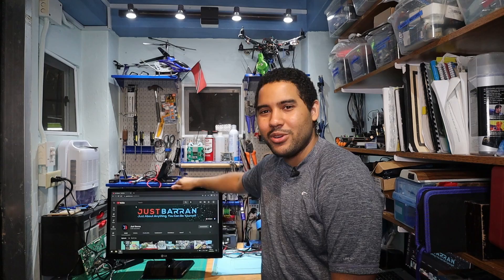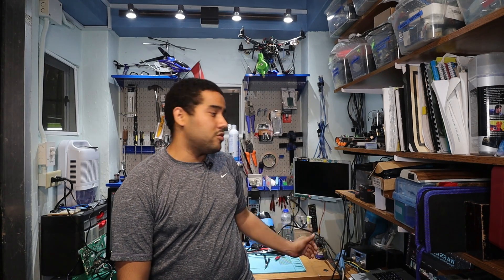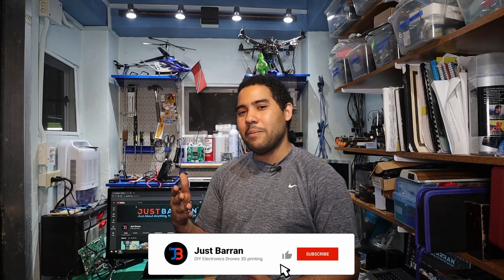Hey everyone, that's a wrap for this video. As you can see the monitor is working pretty well. I really like videos like this because it brings these things back to life — monitors and stuff — gives them a couple more years, just like my display over here which is over 15 years old and still works really well. It literally only cost about $30 US in total to bring this thing back to life — that's the board and a power supply. Don't forget the like button, leave a comment below, and hit that subscribe button to help the channel grow.